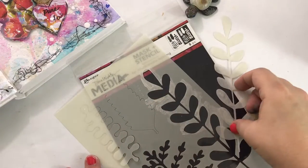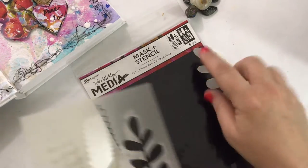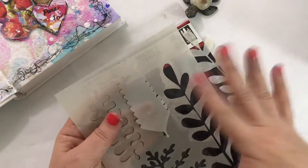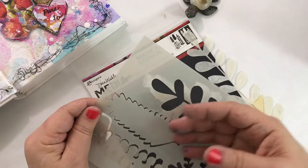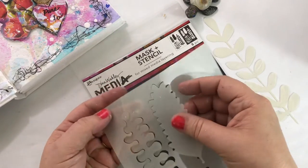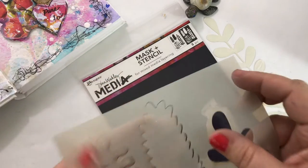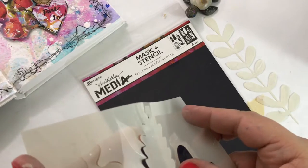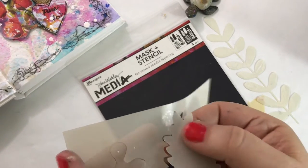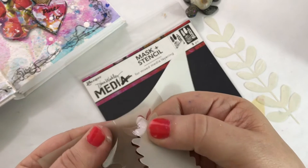Hey guys, I thought I would share a really quick tip. I have these mask plus stencil from Ranger that they so generously sent me. This is the first mask and stencil combo I've had from Ranger, so I wasn't really paying close attention. But as I was removing the mask, I noticed there's a little circular dot that holds the masks in place.